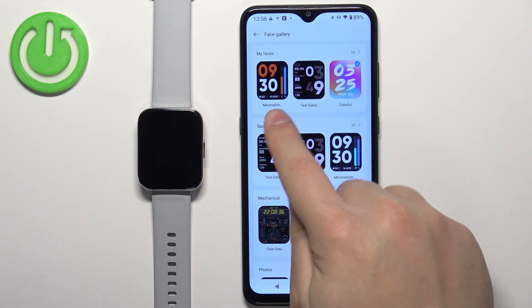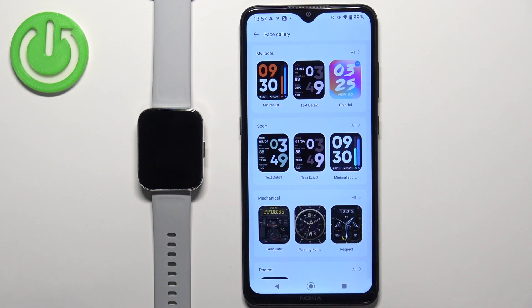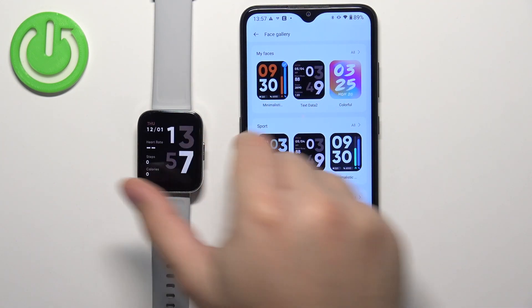After you install the watch face, it's going to appear at the top category called 'My Faces'. This is the list of watch faces installed on your watch, and you can switch between them by tapping on the watch face to select it and apply it to your watch.